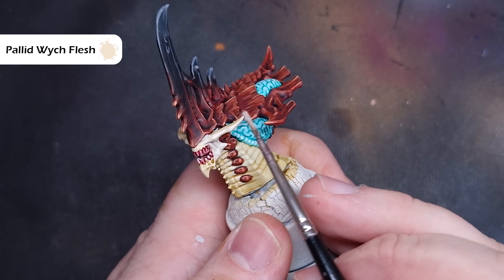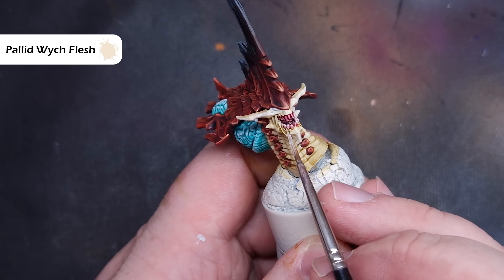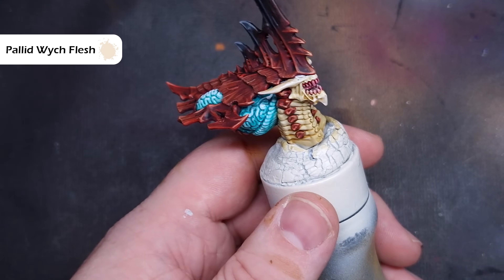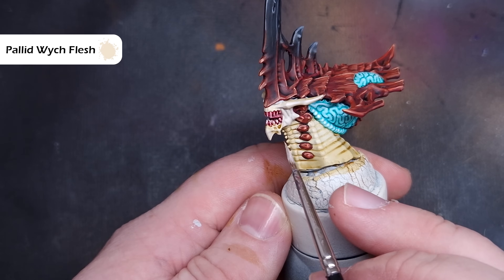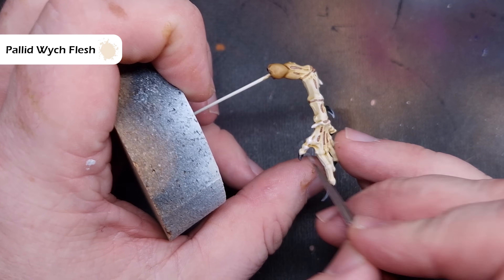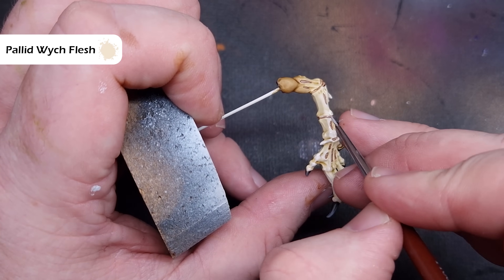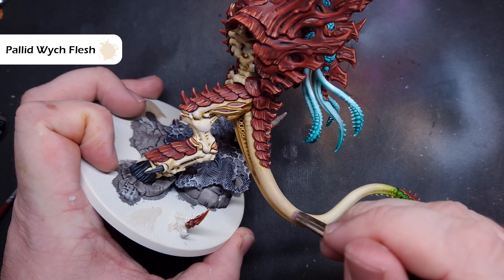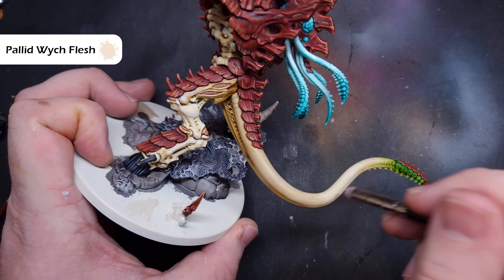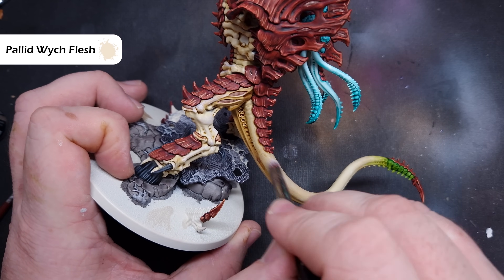With all that done, we can start to highlight the model. We're going to use some Pallid Witch Flesh. We're not going to go overboard — we're just going to focus on those areas that are going to catch the most light: the two blades coming out to the side of the head and some sharp ridges on the hands and scything talons. Take your time; you don't have to do too much. Just work your way around and do what you feel happy with. When it comes to highlighting the tail, I'm going to use a round dry brush with Pallid Witch Flesh, as it'll give a slightly smoother transition and speed this section up a little bit.